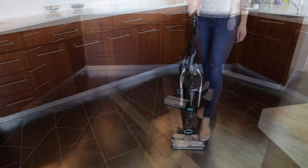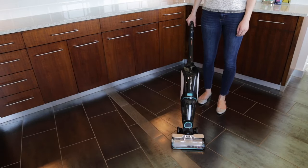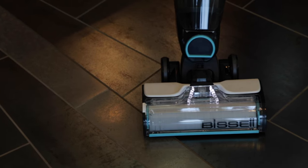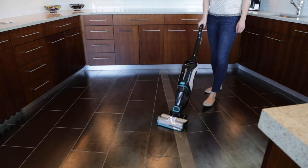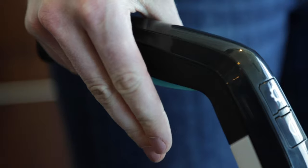Before you start cleaning, prime your machine for 10 seconds. To vacuum and wash your floors, hold the trigger down for one full pass and release for one full dry pass.